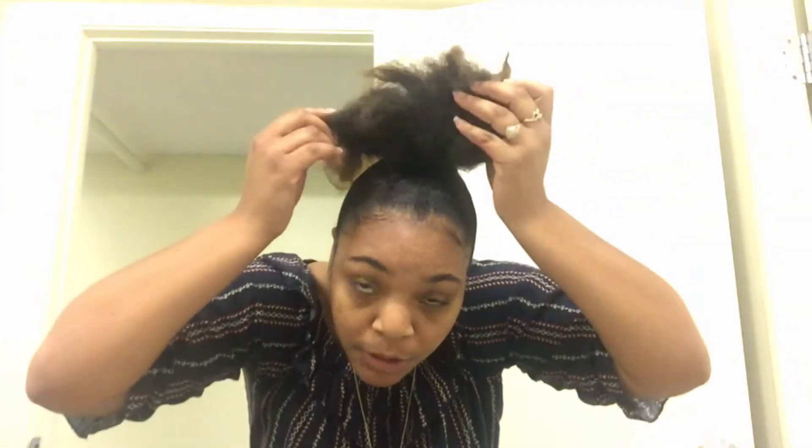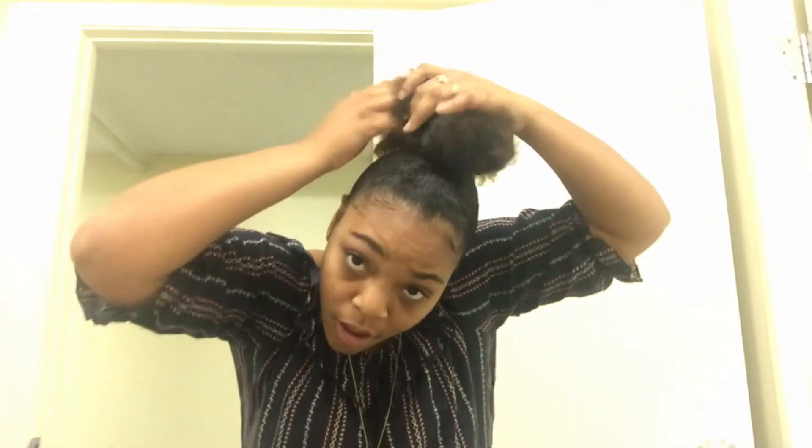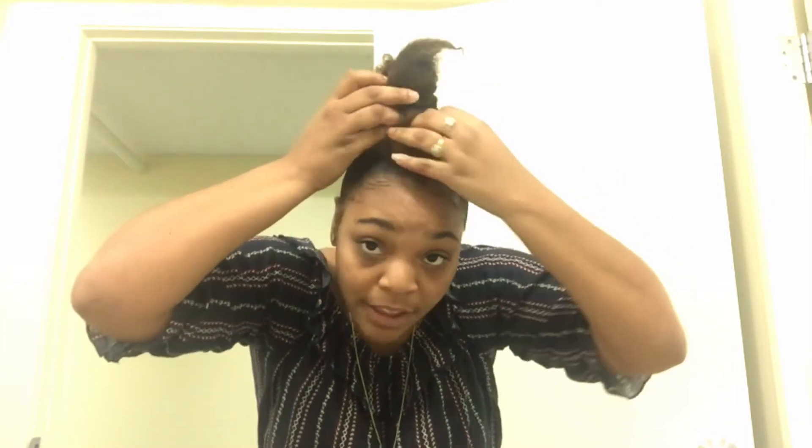You guys have seen the entire process of how I actually get my ponytail, which I'm pretty sure anyone can do on their own. I'm going to go into detail about the top knot part, which is what's actually been requested. So there are two ways you can do this.